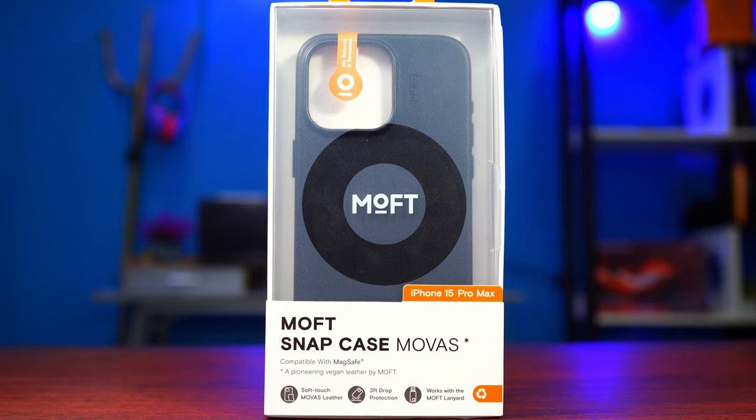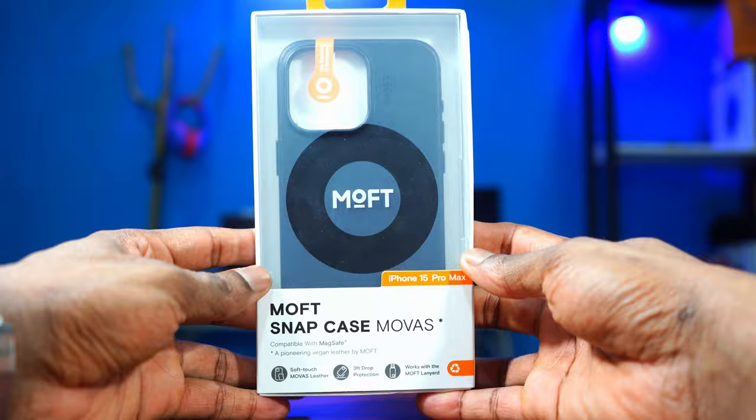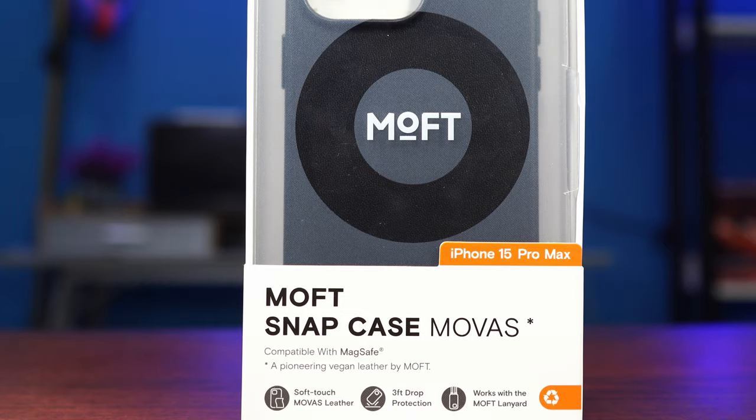This case has some nice features. It is soft, which means it's going to be very comfortable in the hands. That's because the case is made of Movas leather — Movas simply means the case is made of vegan leather, which is environmentally friendly. It has a three-foot drop protection test and it works with other Moft accessories.